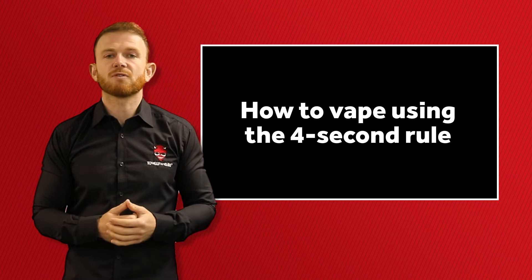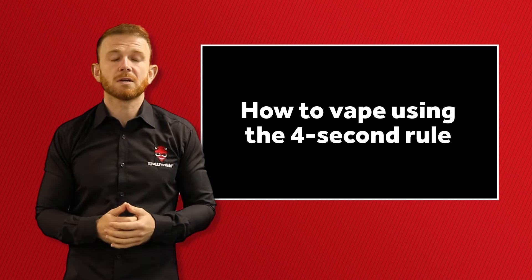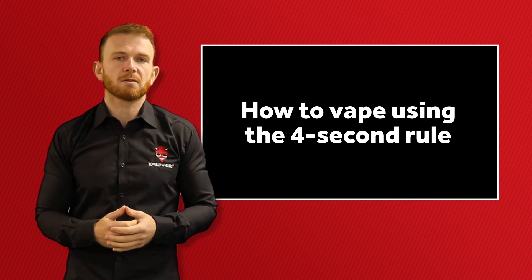While the physical act of vaping may seem straightforward, ensuring you're vaping the right way is in fact very important and could be the difference between satisfying your nicotine cravings or reaching for a cigarette.